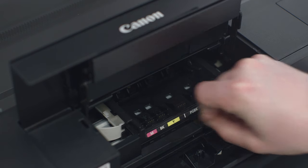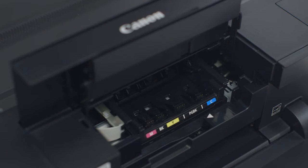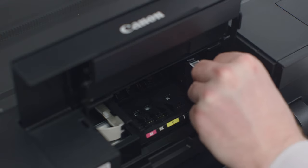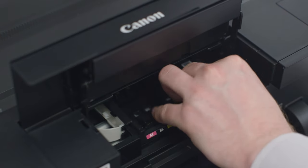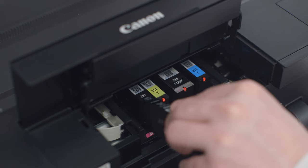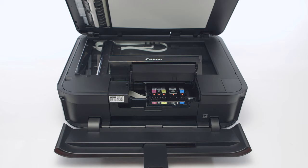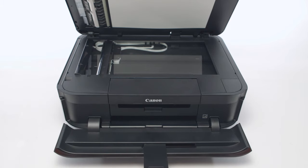Push the carriage tray back until you hear a click, close the inner cover, and reseat the inks. Close the ink cover, and close the paper output tray.